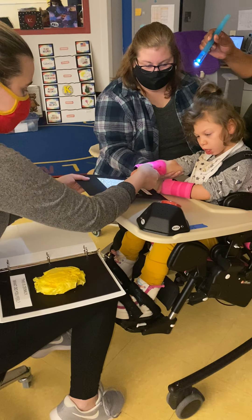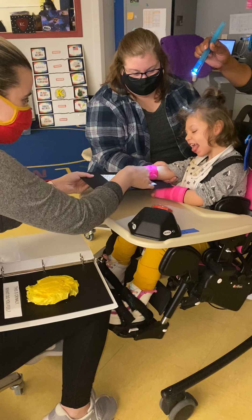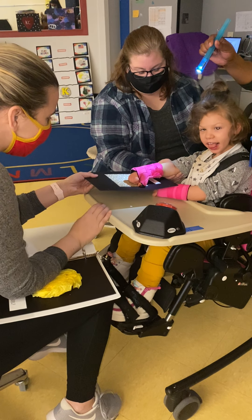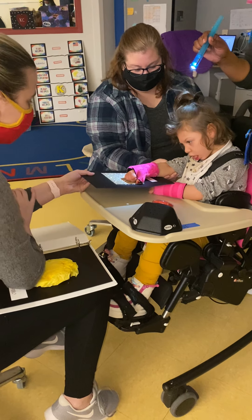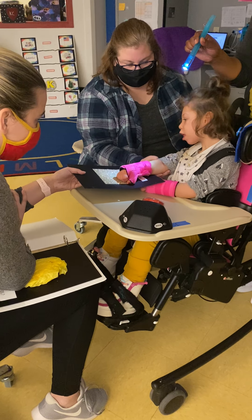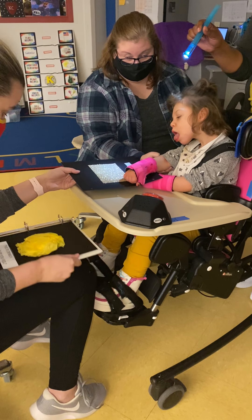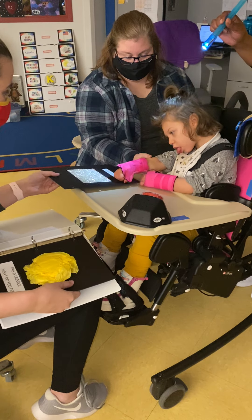This is wavy. Whoa, feel those waves. Wavy. It looks pretty. It's gold. The flashlight is shimmering. You moved your hand — are you all done? We have one more, and then we're going to play our game.